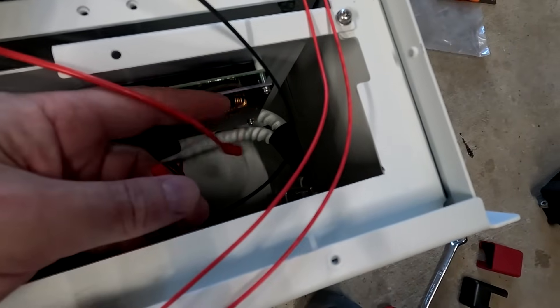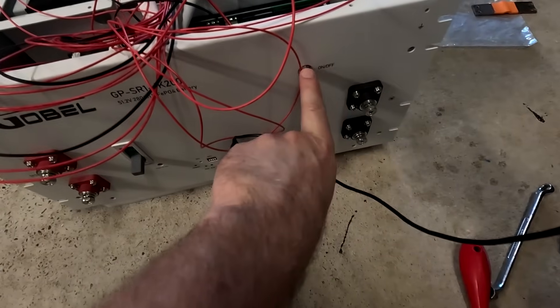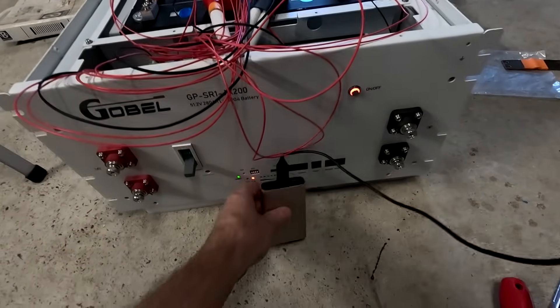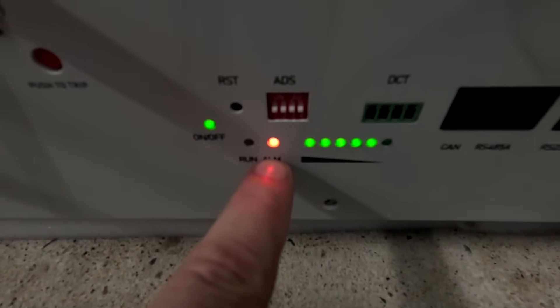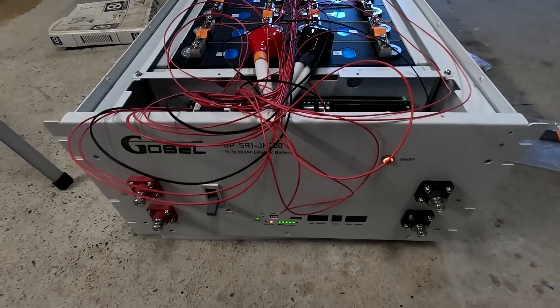We need to connect the main positive of the battery with the positive cable going to the BMS. There we go. We should be able to turn on the BMS now. We've got a red light. We've got the LEDs on the communication board — alarm flashing. This means we have to change the password on the BMS when we log in.